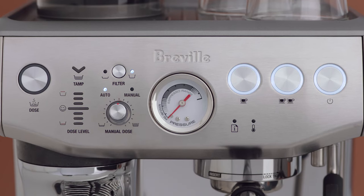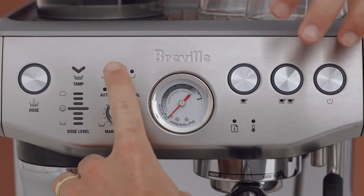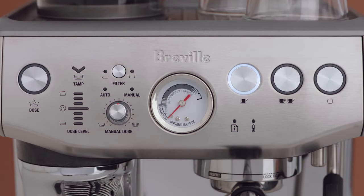To enter advanced temperature setting mode, turn the machine off. Press and hold the filter, one cup and two cup buttons, then press and hold the power button. The machine will beep once and the illuminated one cup button indicates the current default temperature at 200 degrees Fahrenheit.